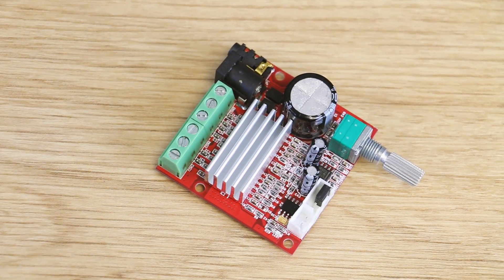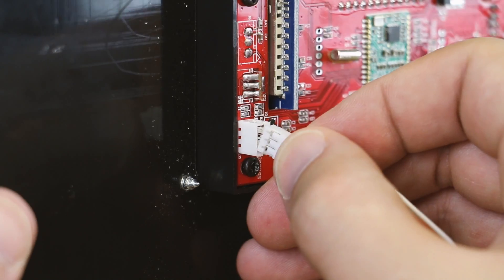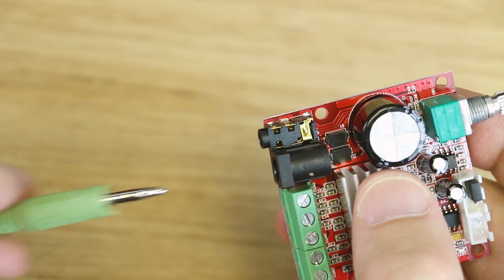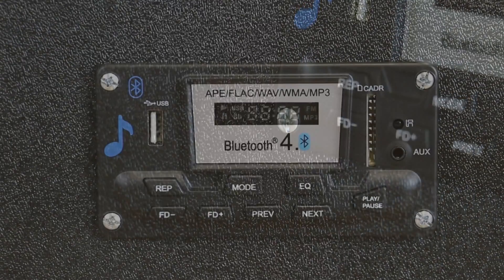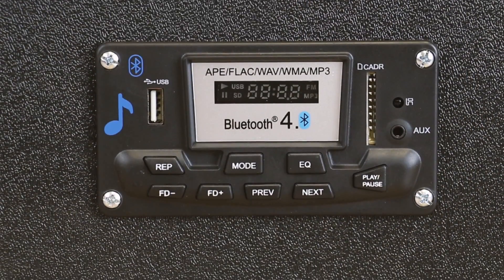You're already going to have a small amp in your project most likely. Just run the audio out of the module and then you can mount it, giving you a whole new level of customization and flexibility — all at an amazing price.